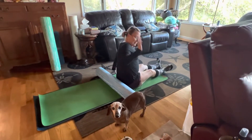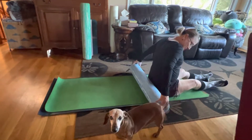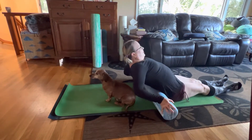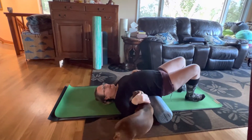Good morning, Jella. This is your instructional video. You're going to take your roller and put it behind you, and then you're just going to hold it and lean back onto it, and then get your doggies. Good doggies.